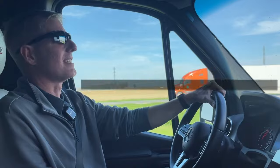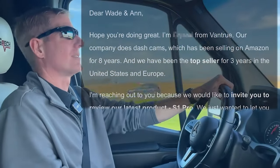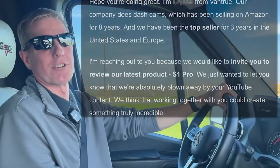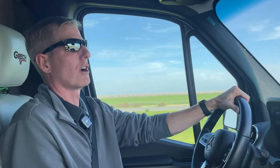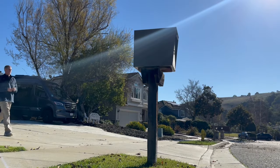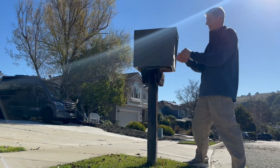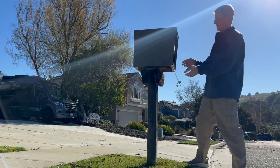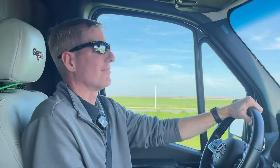A few weeks ago, I got an email from the nice people over at Vantrue, makers of a dashcam, asking if I wanted to test out one of their new models. So they shipped us one of their latest dashcams called the Vantrue S1 Pro. It's a 4K voice-controlled dashcam and it also has a rear-view camera option as well.